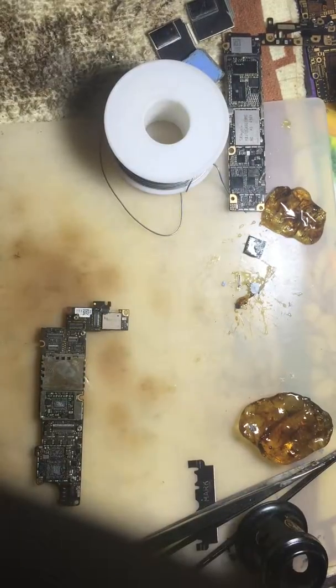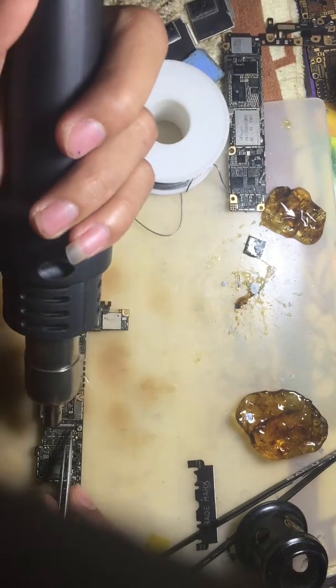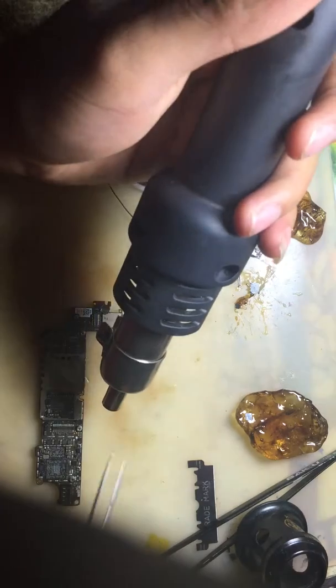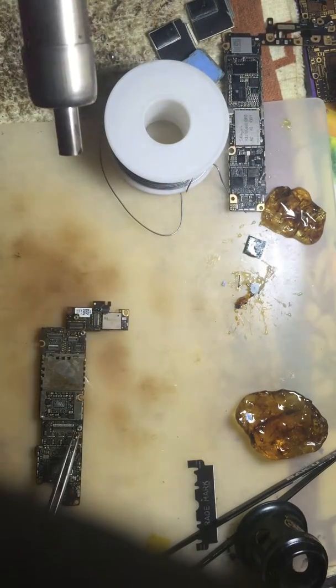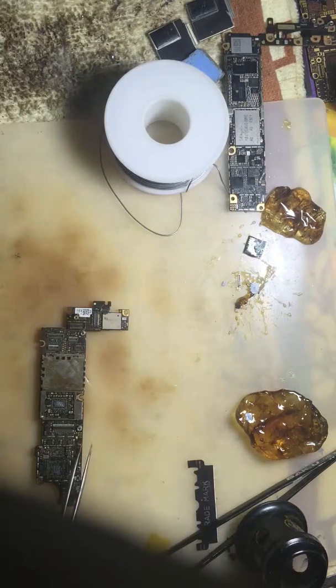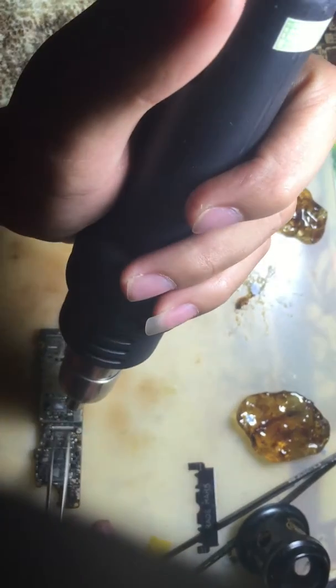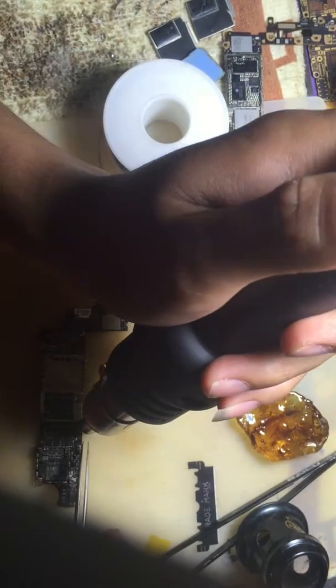Today I want to show you how to remove the device from the motherboard on iPhone 4s. I need to remove this one, and first I should make a test on the component near the device that I want to remove. Please follow me and look at the video.